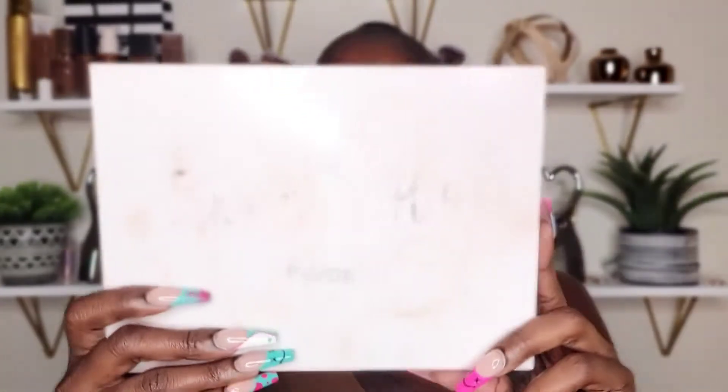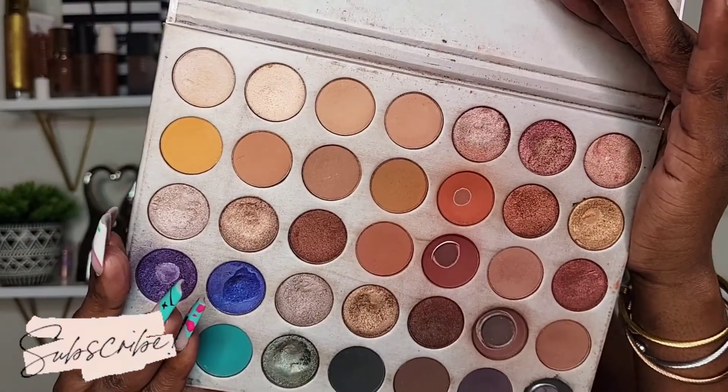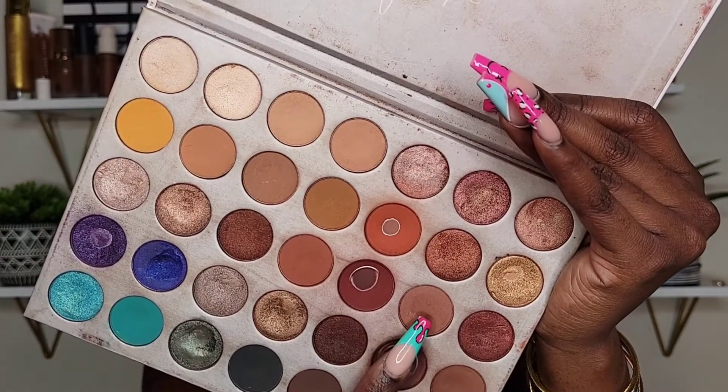Without further ado, let's go ahead and jump straight into it. For my eyeshadow today I will be using the Morphe x Jaclyn Hill palette — this is the first palette that they came out with. For my first shade, I'm going to take the shade called Jax and place it all over my crease.